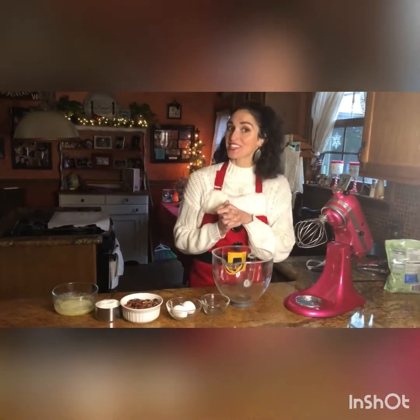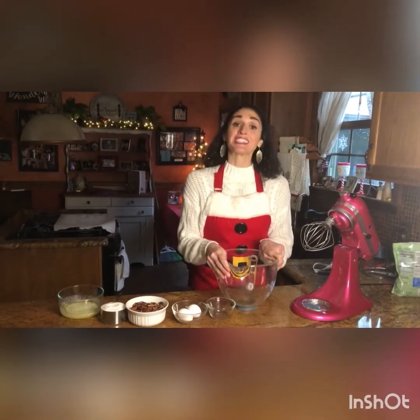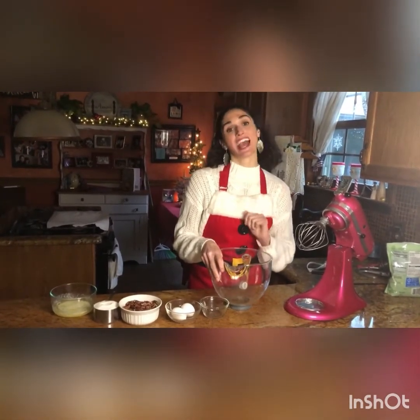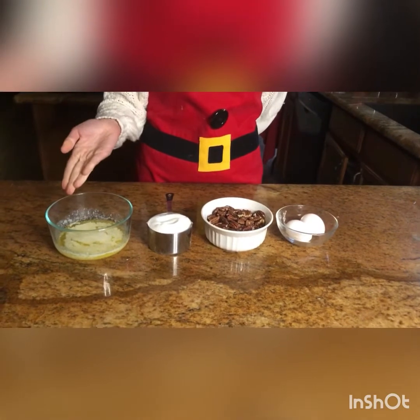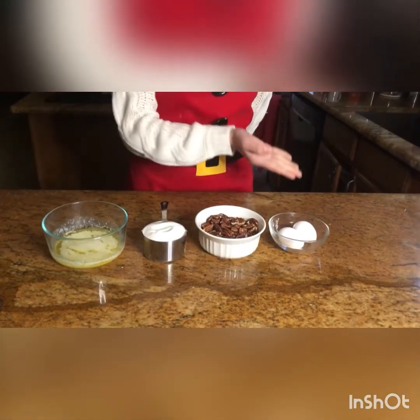Welcome back to another holiday edition of Cooking with Me, Chef Angela from Eat Your Heart Out Edibles. Today I'm going to show you how to make my Aunt Jean's Swedish nuts, perfect to add to your holiday cookie tray. You're going to need a cup of melted butter, one cup of white sugar, a cup of pecans, and two eggs.